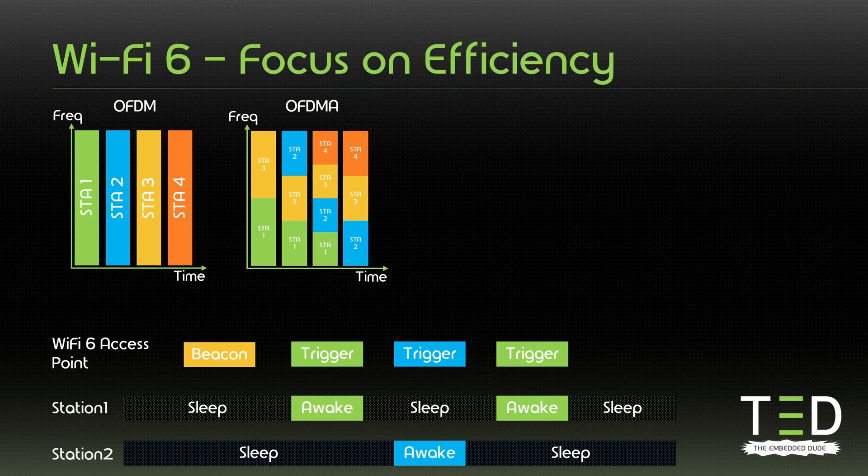Depending on the application, Target Wake Time can reduce power consumption a lot compared to a complete deep sleep where we lose the connection. For example, instead of going into a deep sleep that requires a full boot-up on the ESP32C6, it can stay in a light sleep consuming around 35 microamps, which allows it to wake up much faster and by that consumes less energy. At some point when sleeping periods are getting very long, a full disconnect in deep sleep is more power efficient than Target Wake Time — but that depends on your application.